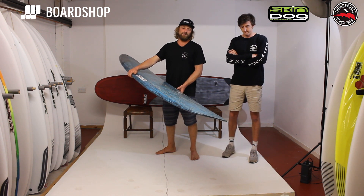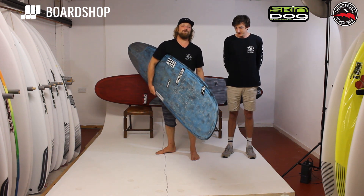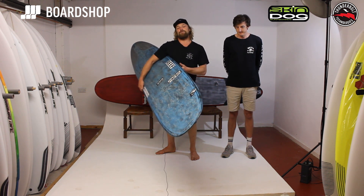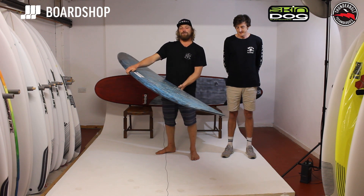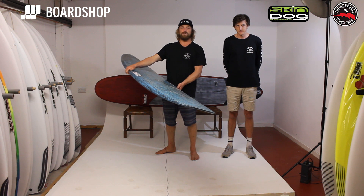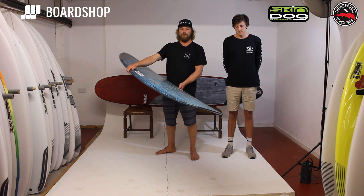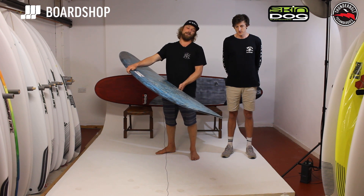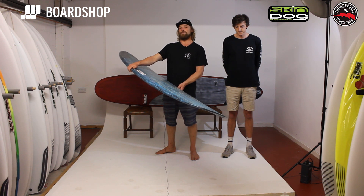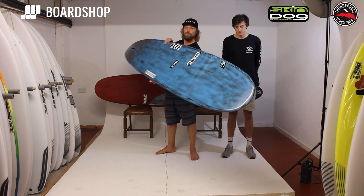Really excited about this new technology we've been working on with Yusan Sumitama from Japan. This technology started around 5 or 6 years ago when Harley Ingleby and CJ Nelson teamed up with Yusan and they decided to make a different construction of longboard with a totally different flex pattern to try and get the best feeling possible out of their surfboards. So Thunderbolt Technologies was created.